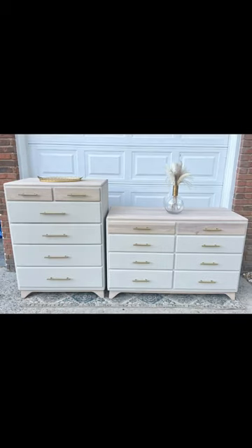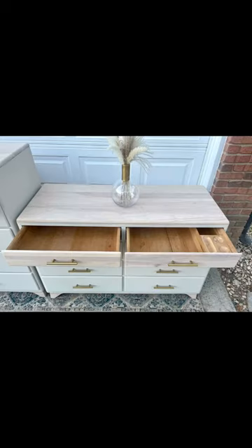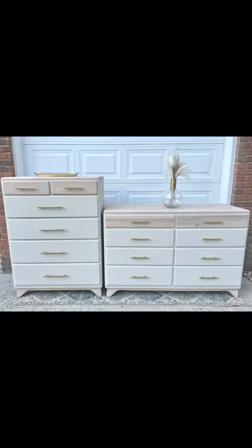Then I added new hardware, sealed the whole thing in a flat polycrylic, and here is the final look. I mean, come on — I am obsessed. This is so my style. Let me know what you think.